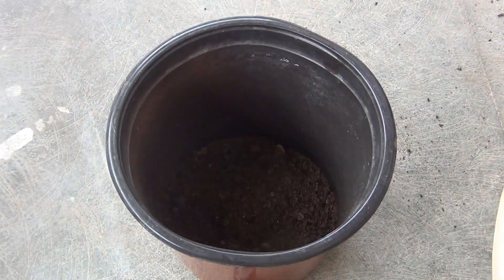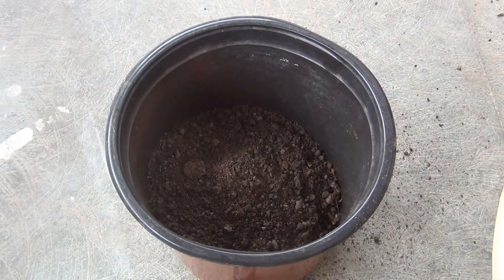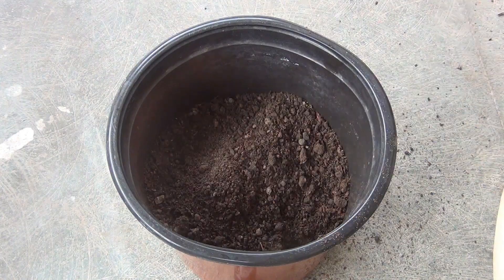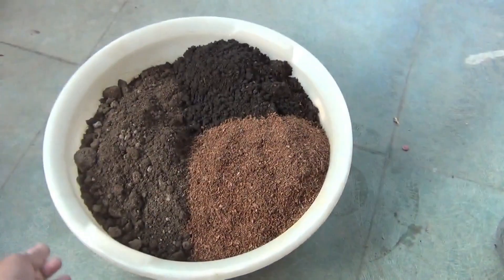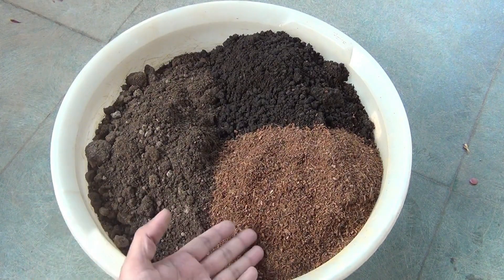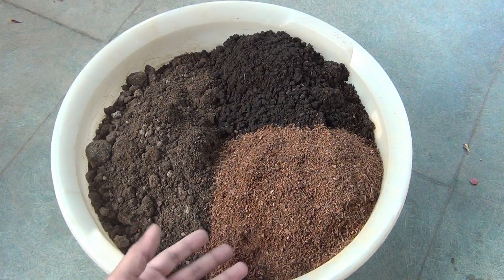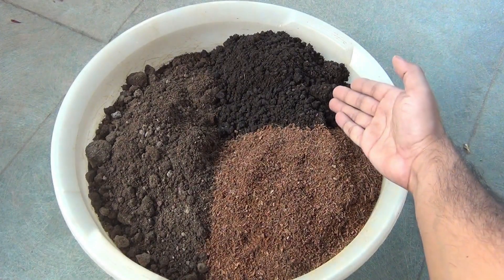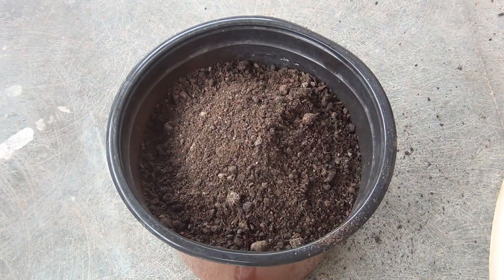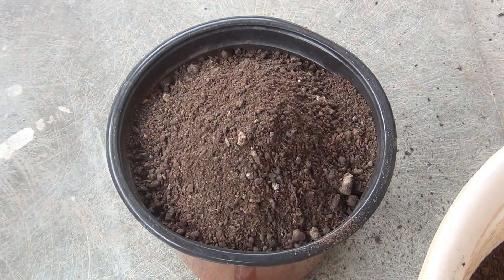Gomphrena does well in any kind of soil, but I would recommend you to use sandy soil and avoid clay soil as much as you can. For my potting soil mix, I am taking 40% of normal garden soil, 30% of coco peat, and 30% of compost. Next I am going to transplant one seedling in front of you, and I hope you can just follow me.